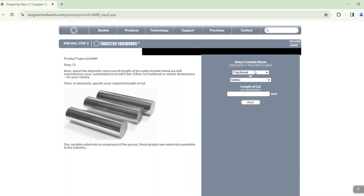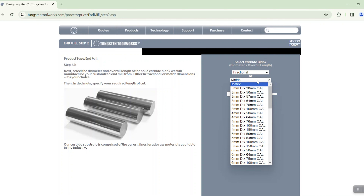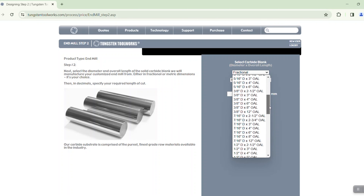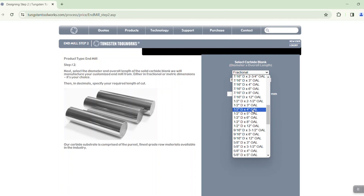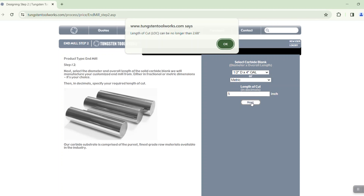At this point the first step is selecting which type of end mill that you want. We have a variety of different styles including numbers of flute, different geometries for different material types, right hand and left hand helix type tools, different routers, and so forth. Go ahead and choose the style that you want. In this case we're going to pick our VH4, which is a four flute patented variable helix tool.